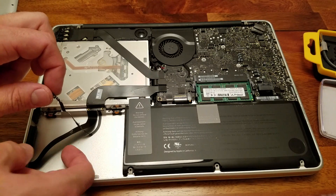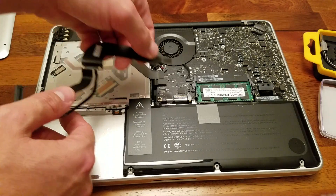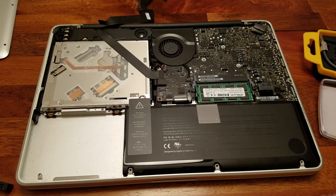You'll see it a little bit better whenever we reinstall the new cable. The last step is to unplug it from the motherboard, which I just did.